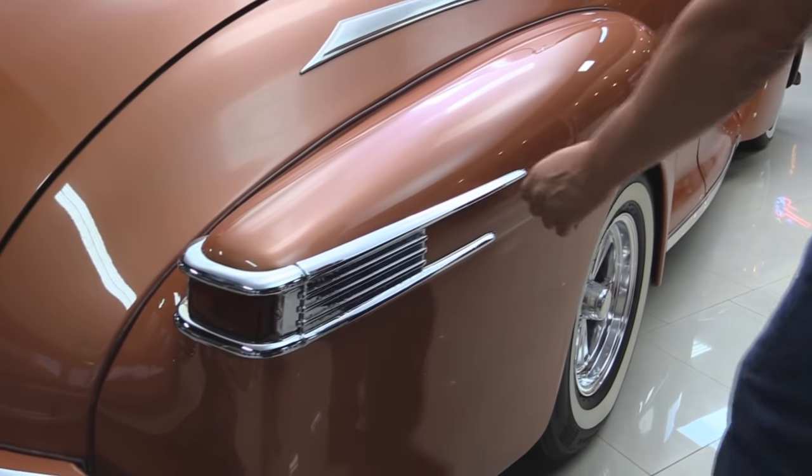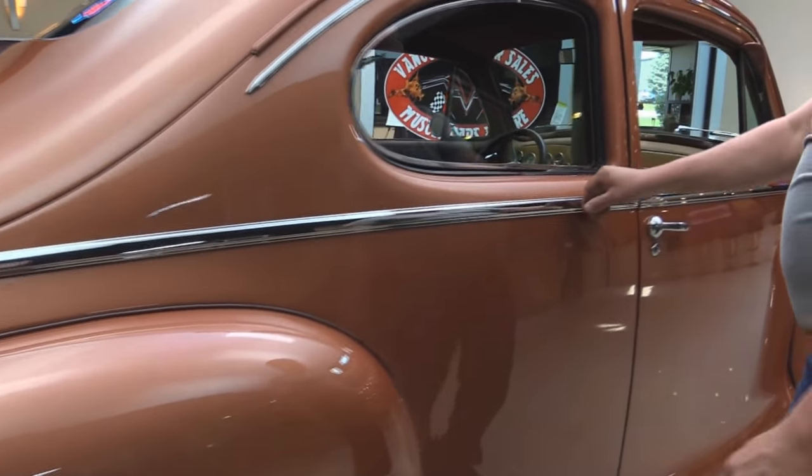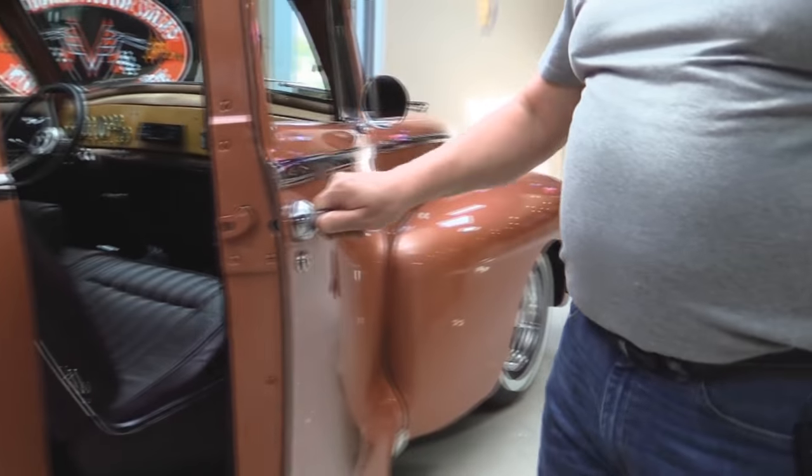I believe this has been re-chromed — it's just got a couple little pits in it. Beautiful trim here, this has all been polished up. Nice job. The door jamb here is also beautiful, and all the weather stripping looks good.